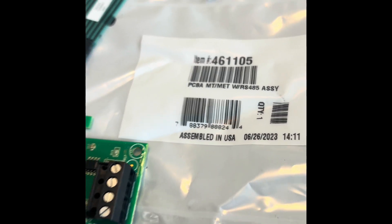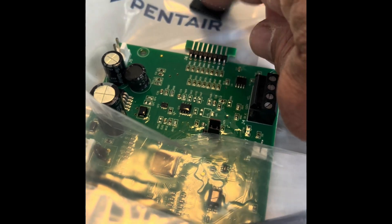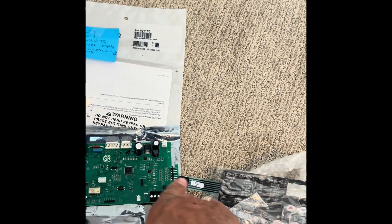So when you're at the supply house, open up your bag and make sure that your membrane and your board are compatible — and not like this, where they put two components in there that are not compatible. Good luck.